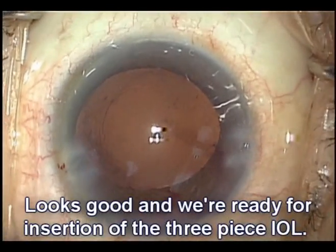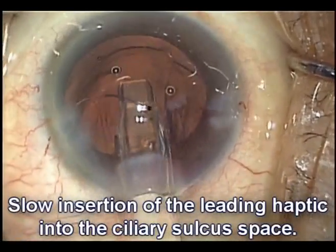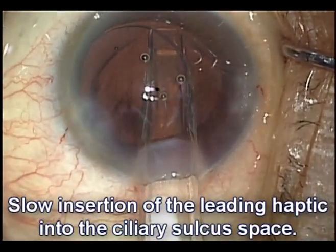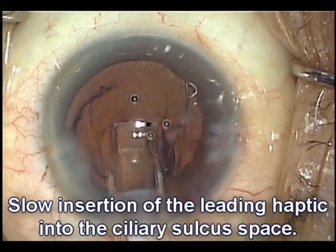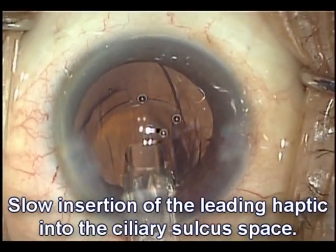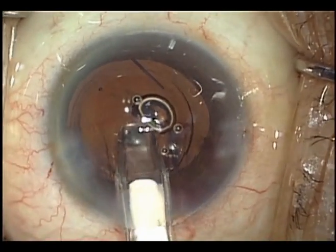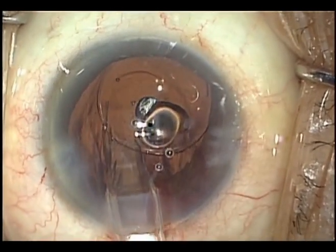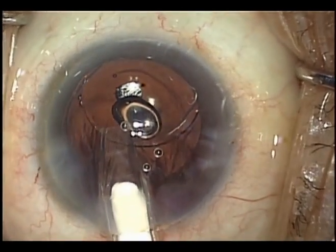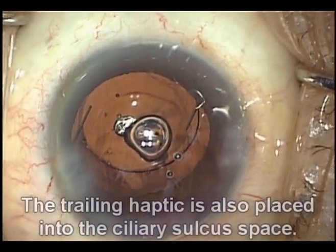Things look good and we're ready to place our new lens. Here comes the new lens — it's a three-piece lens. There's the leading haptic going into the sulcus. Here's the optic coming out — nice planar delivery of that optic. We'll advance it and get that trailing haptic in the eye as well. It's important to do this in a very gentle manner to avoid having vitreous prolapse anteriorly.